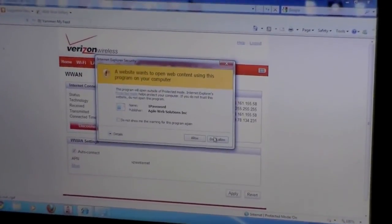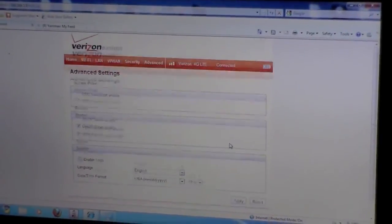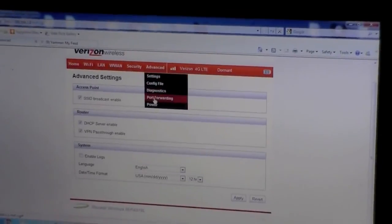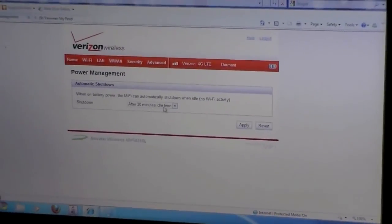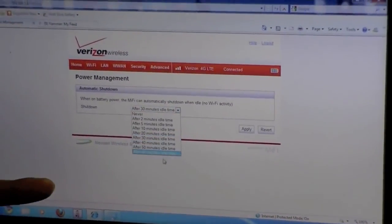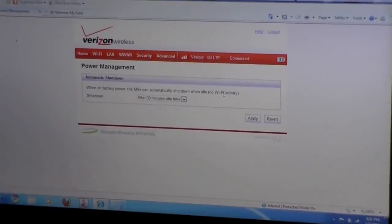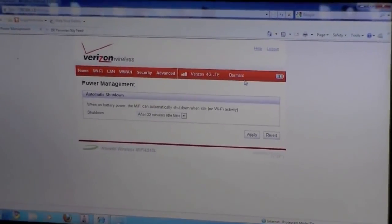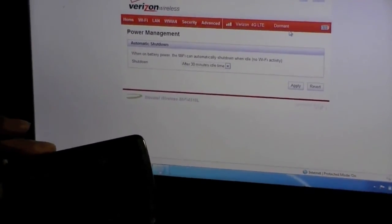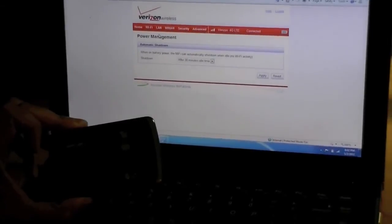You can also do port filtering, which controls what types of devices can access your network. There are various other settings and options available as well. You can set power settings to tell the MiFi to shut down after a certain period of inactivity, which helps conserve battery life. So this is a brief walkthrough of the user interface. Although the Verizon MiFi doesn't have the same MiFi OS as the Sprint 3G 4G MiFi Mobile Hotspot, the Verizon unit does offer plenty of options.